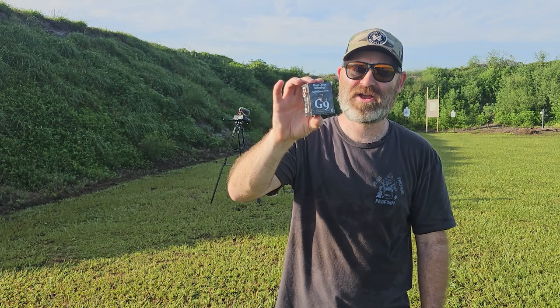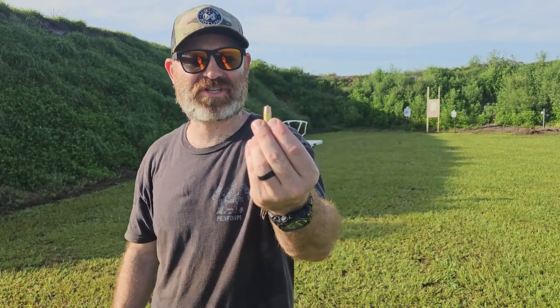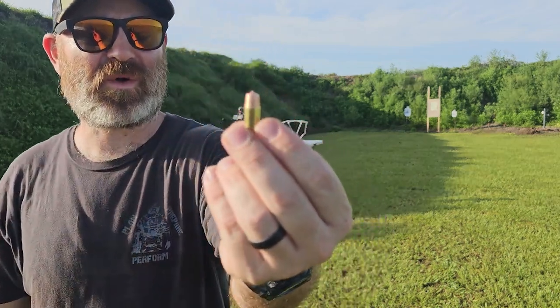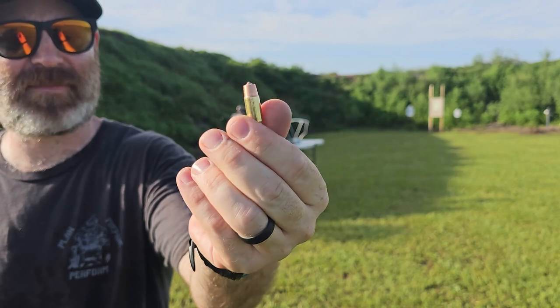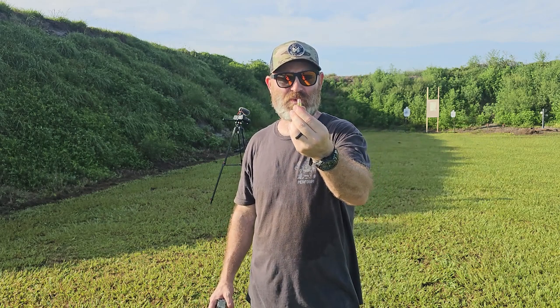This is the nine millimeter plus P Woodsman. It is a solid copper 124 grain, 1200 feet per second projectile with a very interesting profile. It has like a nipple on the top, and other than that it is solid copper, so it is more of a penetrator round. I tried their other round - 80 grain solid copper with points cut out of the tip - but this one is more solid without those designs.